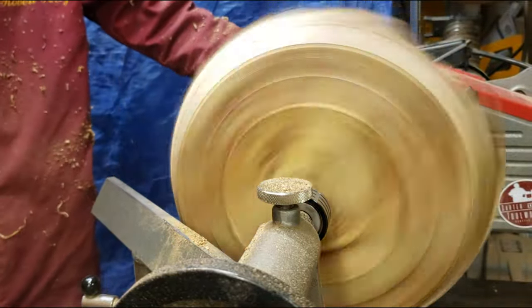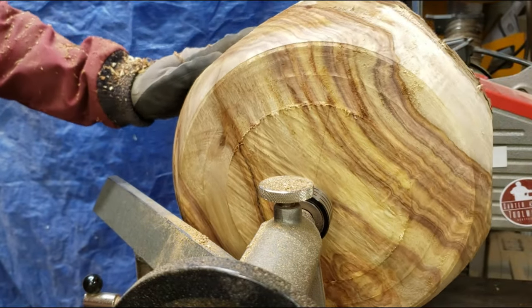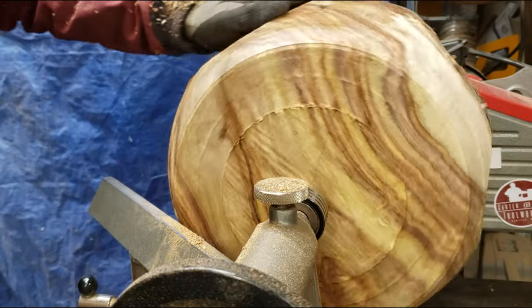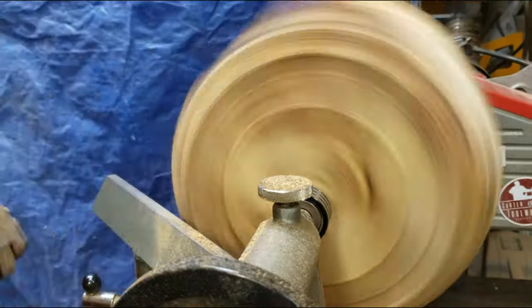I've got the bottom pretty well flat and start to work on the foot and the tenon, and you can really see the grain that's going to come out of this. It's a significant amount of figure in here, and just the raw beauty of the sisu is just amazing. I love it.